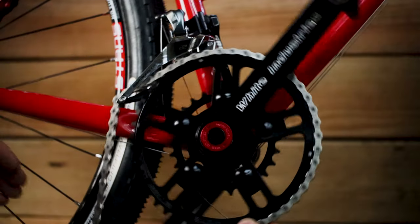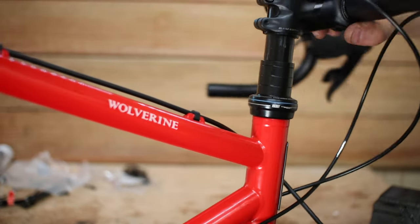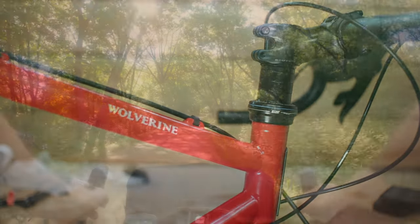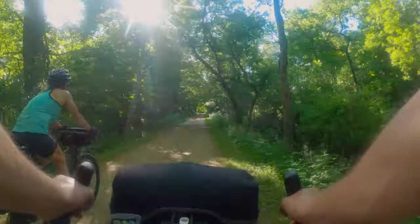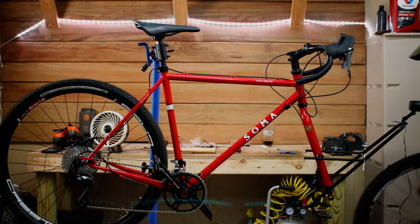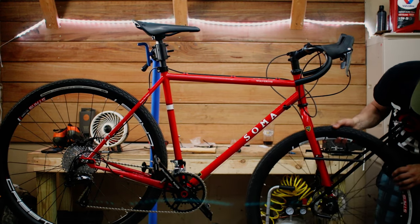Let's get this chain on, adjust the derailleurs, and index the gears. After a few short test rides, I'll cut the steerer tube and go out on an adventure. The first one is this weekend, and I'll be sure to get some footage and let you know what I think of the frame and all the components in future episodes.